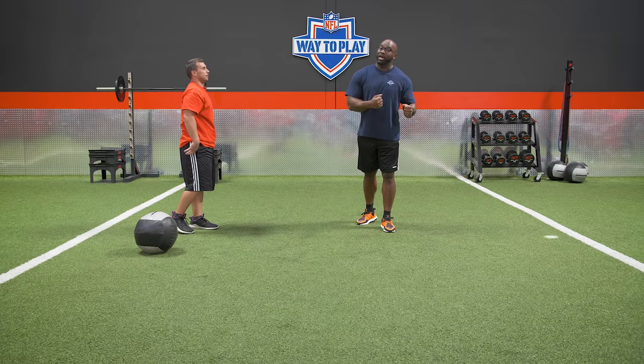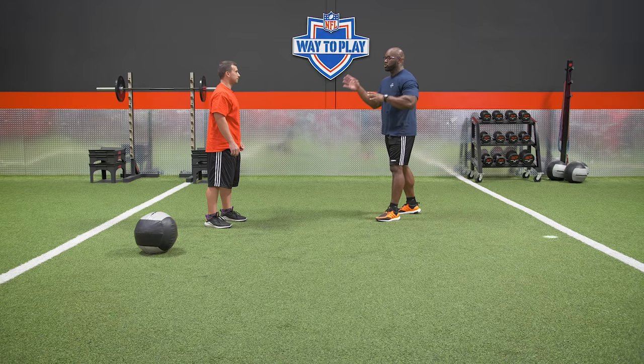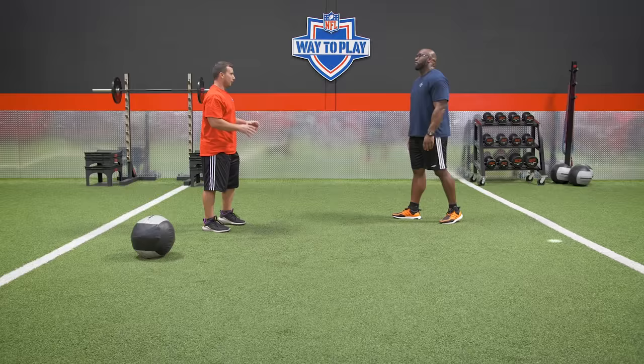This movement is going to build core strength, upper body strength, combine all of it, and teach you how to flip your hips like Aaron Donald. But here's the question: why is that so important for a defensive lineman?